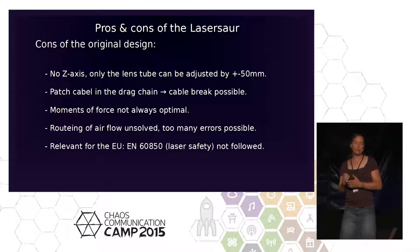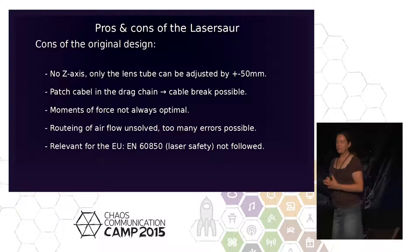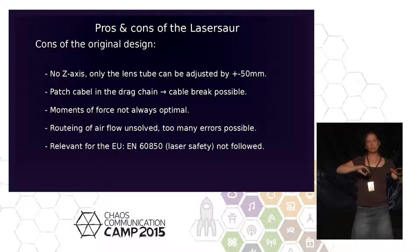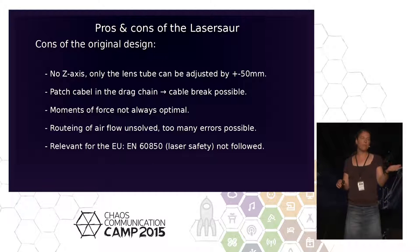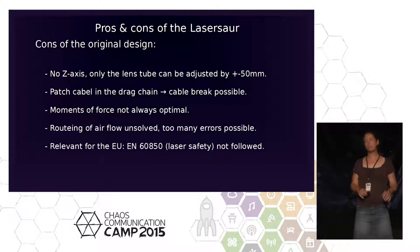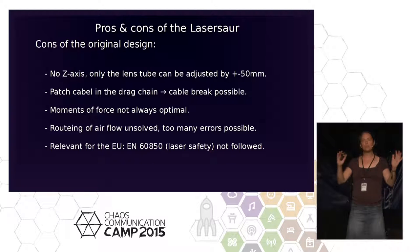Some mechanical details were not nice. We realized the frame can flex — it has no diagonal stiffening. So if you lift one side, it goes out of adjustment. We had problems in our lab because it's an old slaughterhouse with an uneven floor that slopes toward a central drain. We pushed the laser forward, did our adjustments over a couple of days, it worked — then we pushed it back and nothing worked.